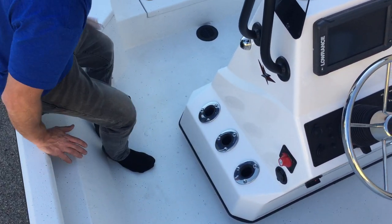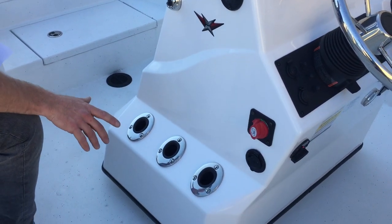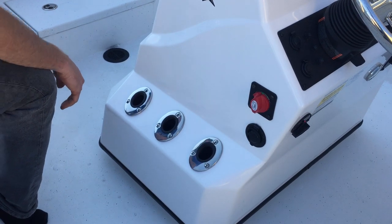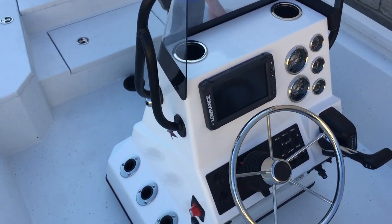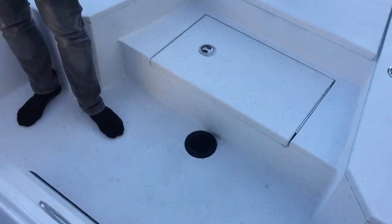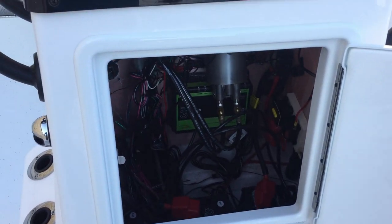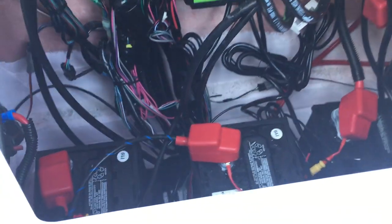Right here on the helm, you're also going to have a fiberglass helm console. You will have rod storage on each side — you'll be able to fit three poles on each side of that. Open this up and you're going to have access to your steering wheel, your battery chargers, all your electrical, and your batteries. Very easy access with all that.